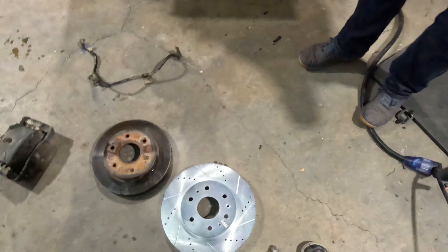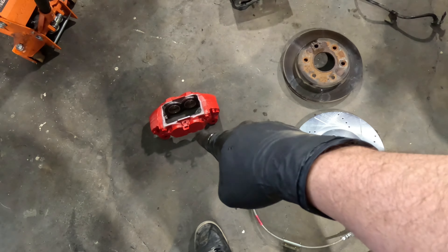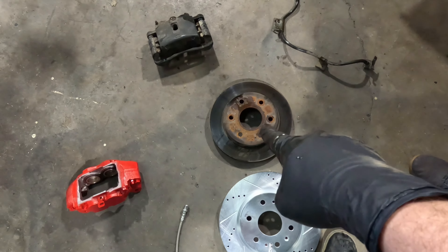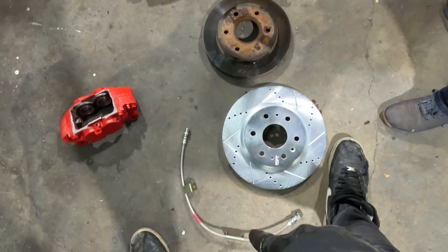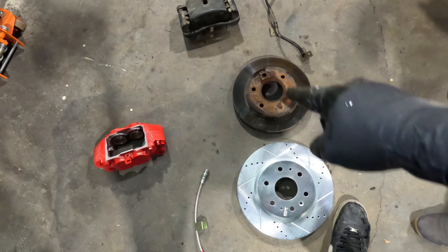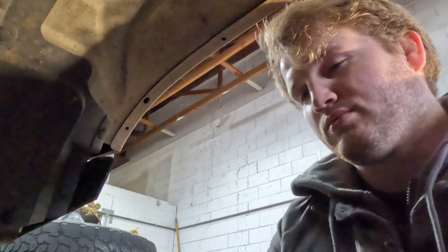All right, what we're doing: 2019 Silverado drilled and slotted rotors, 2019 Silverado stock caliper, stainless steel brake line. We're replacing the old rotor and old two-piston caliper — going from two to four pistons — and swapping the old rubber line for this nice new stainless line. We're gonna start with the brake line first, so let's get into it.